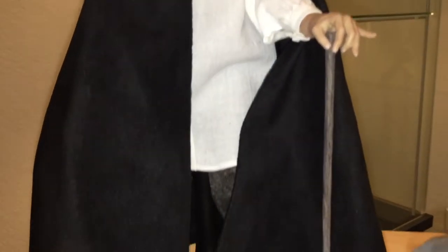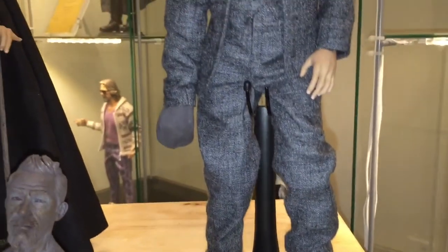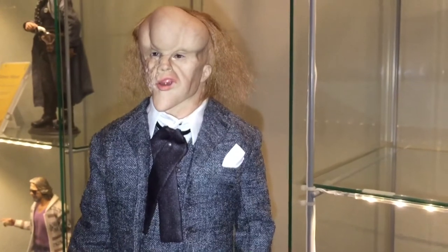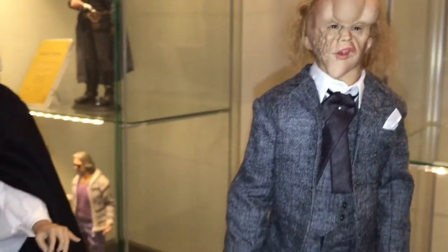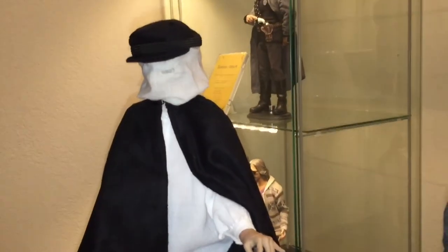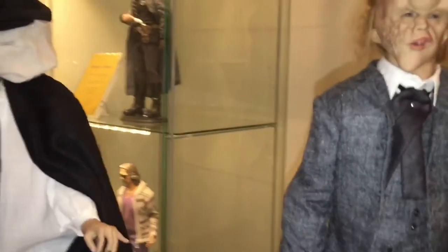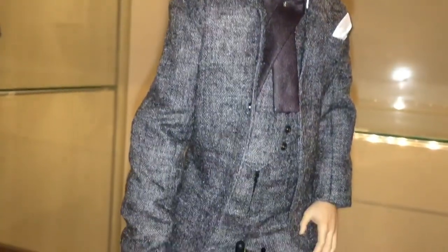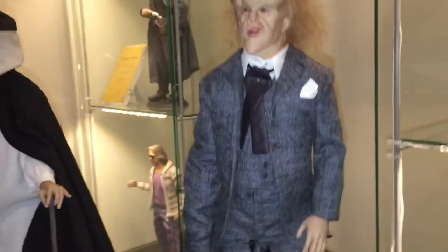He sculpted everything - the entire body, hands - everything by hand. You really can't show it because it's very difficult to take the clothing off, the body is so deformed, and I don't want to mess with the mechanics. So I'll just show photos at the end of the review. You have this version - the very well-known look from the cover of the film with him completely covered - and then the Victorian suit version with him trying to fit into society.